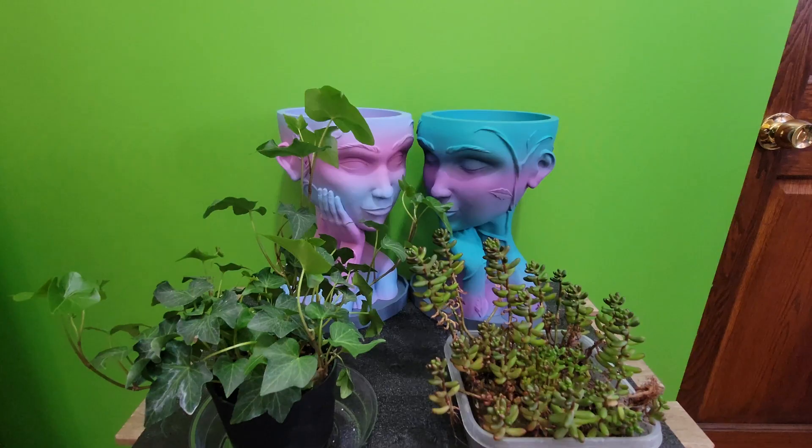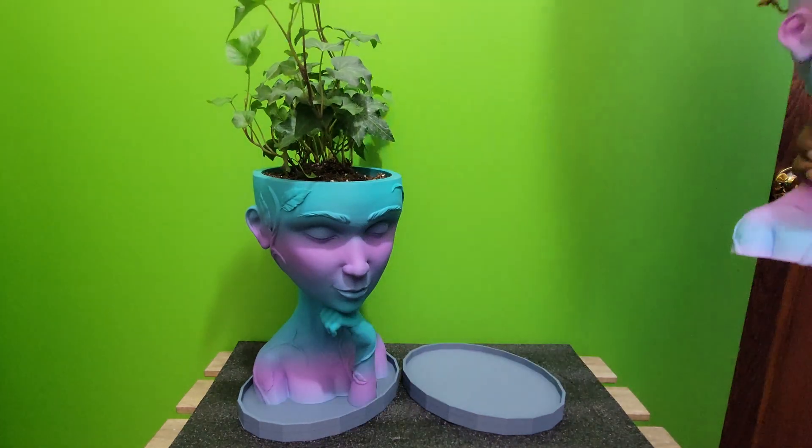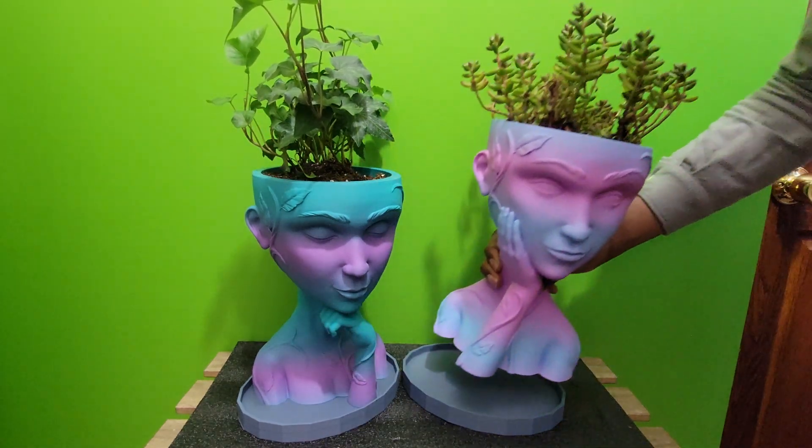For the final touch, I planted an Irish ivy in the Venus planter and a succulent in the Aphrodite planter.